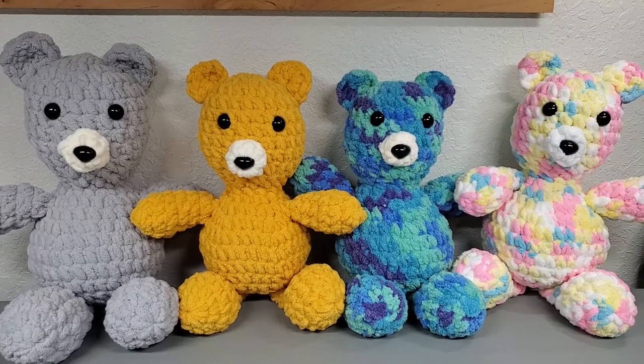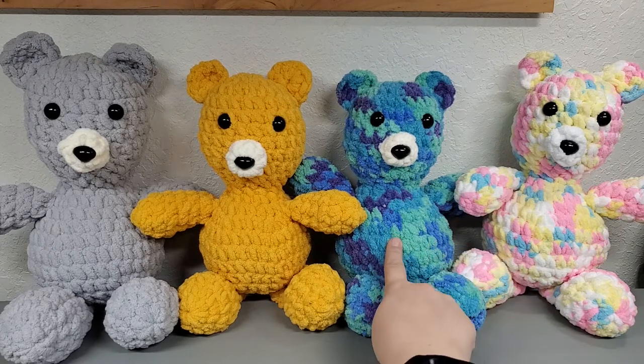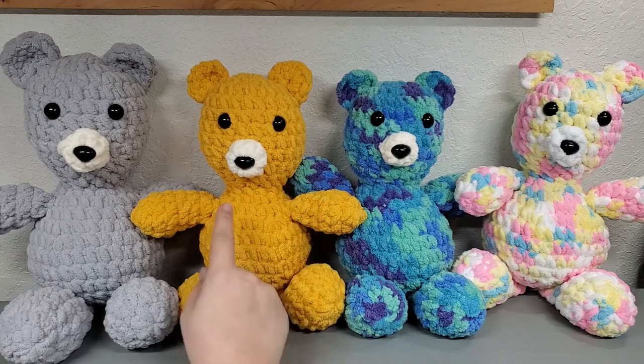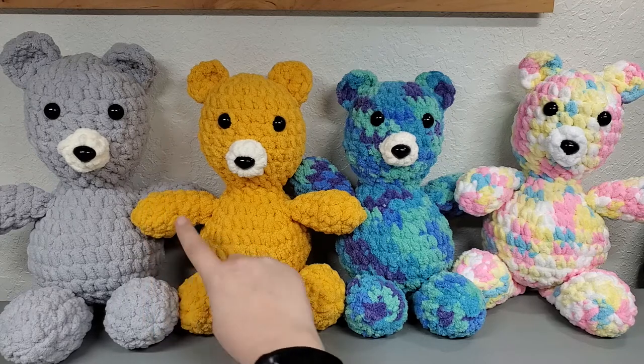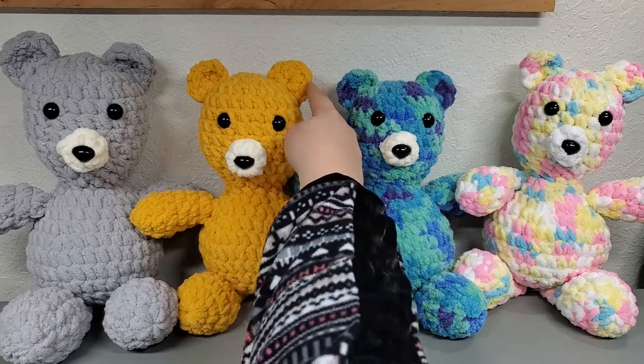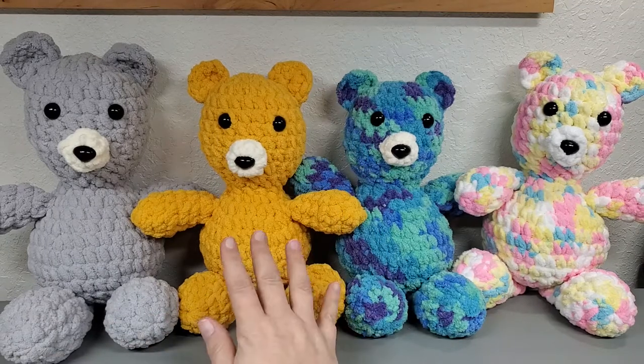Hi everybody, welcome back to my channel. Today's tutorial are these adorable little baby blanket bears that I worked up. I think these things are so cute - this one has got to be my favorite. They're super easy to make. What we do is we work a head and a body, and then we work the arms, legs, little muzzle, and the ears, then we attach them.